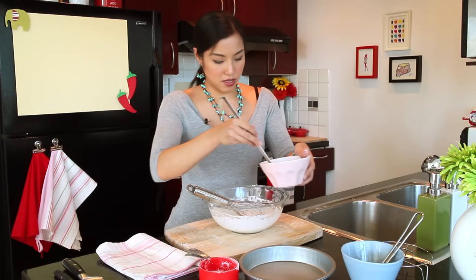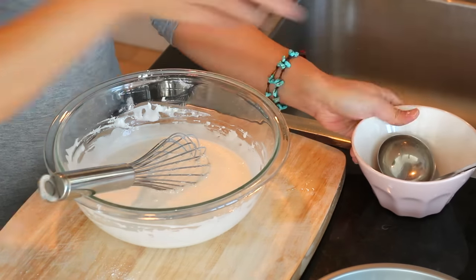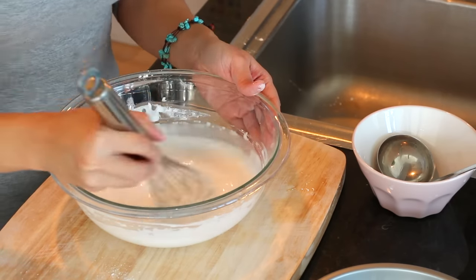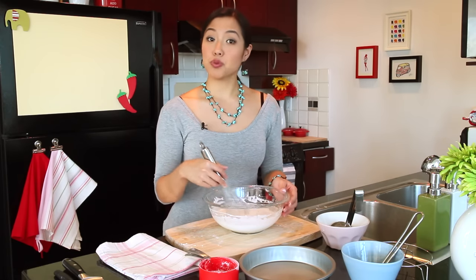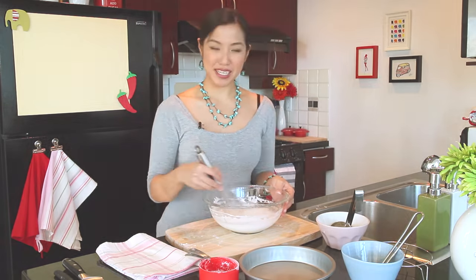Then we dump in the rest of our water. And that's pretty much it — now we're going to go over to the stove and cook our batter.